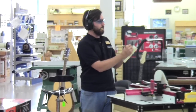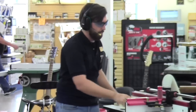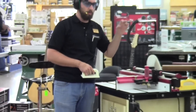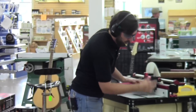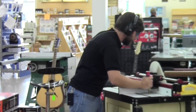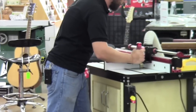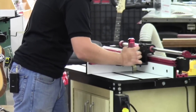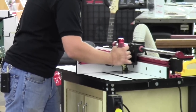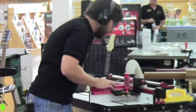I'll also mark these A and B just so I can keep them together. I run them slow — the bit is rather big. Some of the Whiteside or larger bits are going to be huge, so slow down your router.